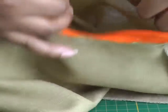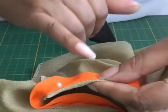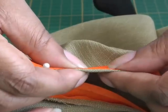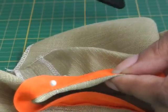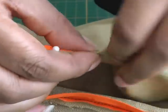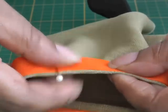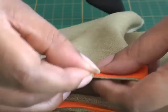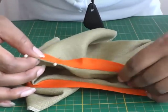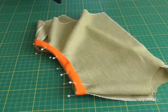You need to make sure that a couple of millimeters of your actual fashion fabric is showing, because you don't want the bias binding to be seen from the right side. Just a couple of millimeters, then put a pin in, and continue that all the way around. The bias binding is now pinned into position and it's ready to be top stitched.